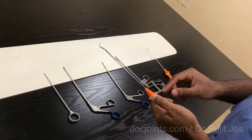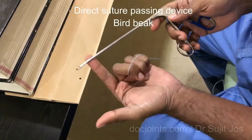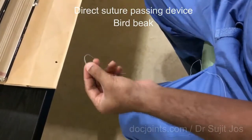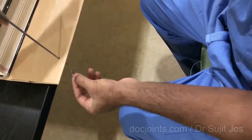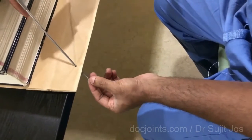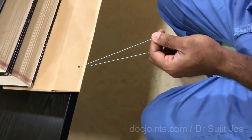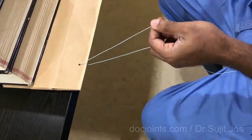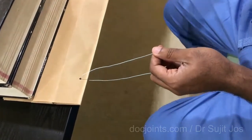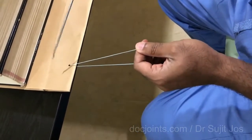We will demonstrate how each one is used. That is a bird beak or direct suture passing device, which is used to pull a suture using the eyelet at the end. You open the mouth, close it and pull it out. It's pretty simple and straightforward but it's difficult to manipulate sometimes inside the closed or tight spaces inside the shoulder.